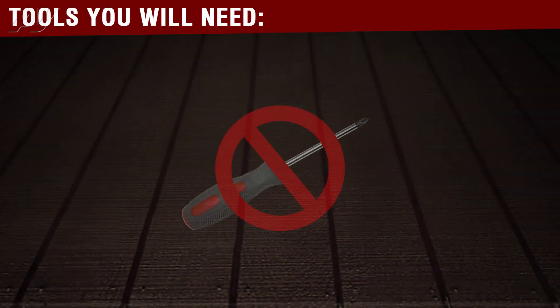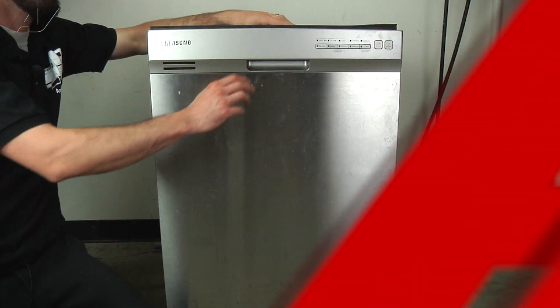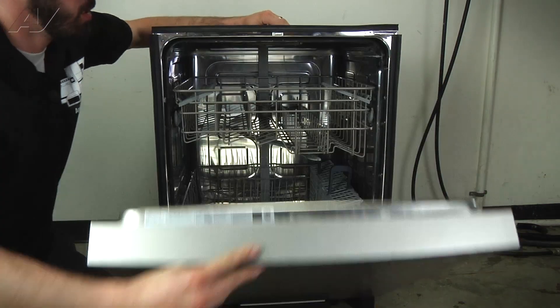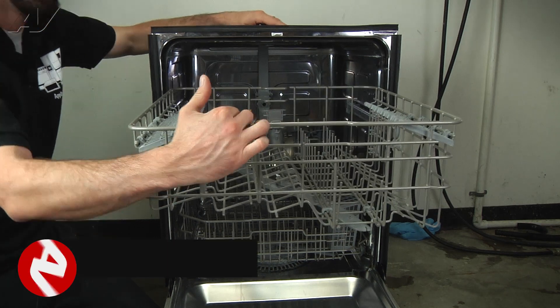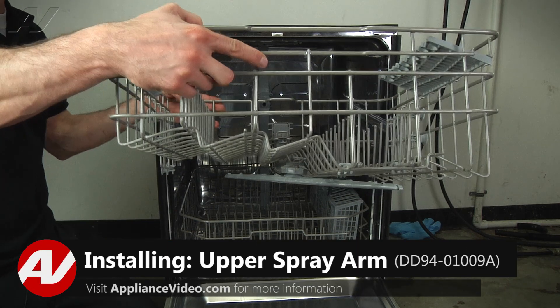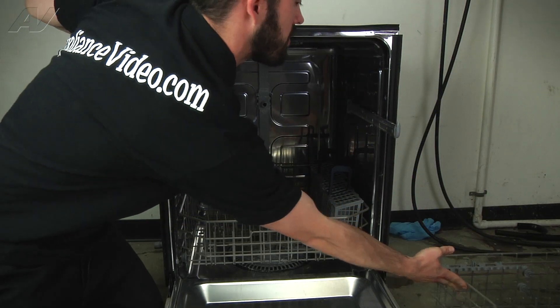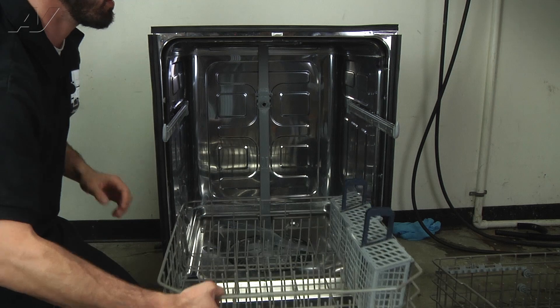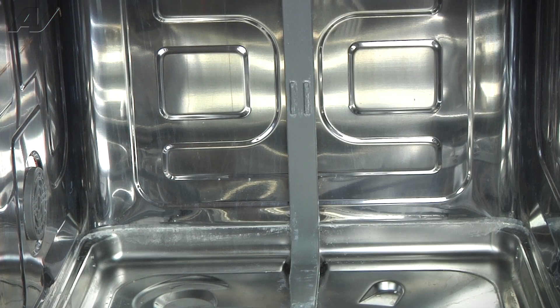You will not need any tools for this repair. We're going to go ahead and open up the dishwasher. We're going to remove the upper rack — you just pull it out and lift up. And the bottom rack will just pull out. Now that we've got our racks removed, we've got access to the upper spray arm.